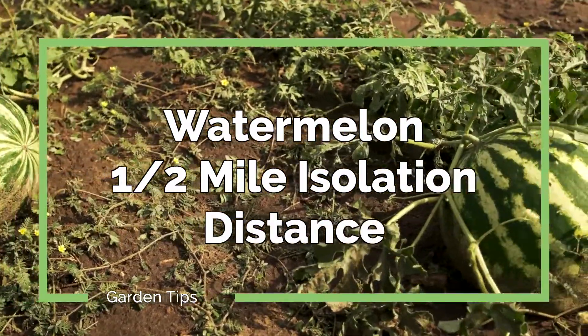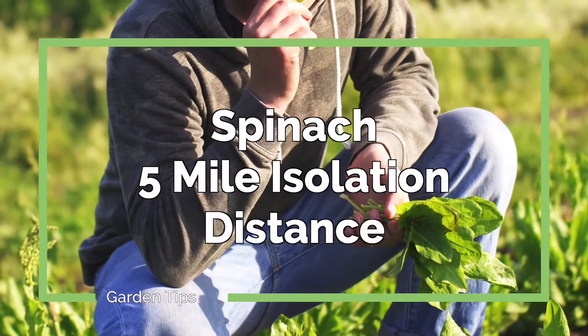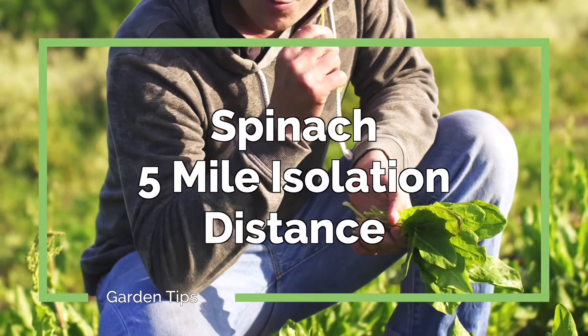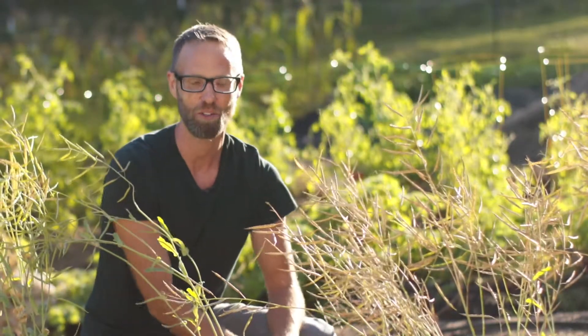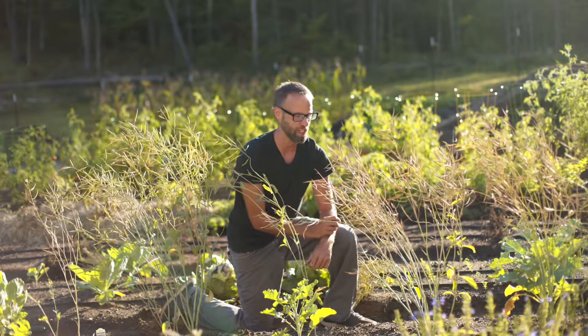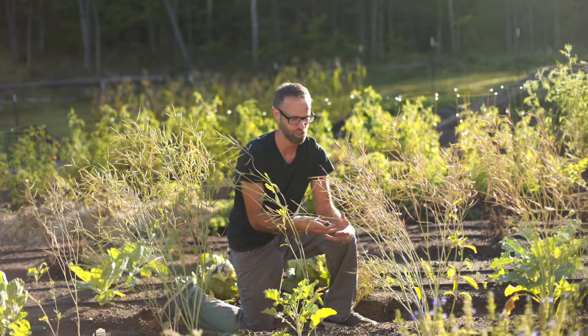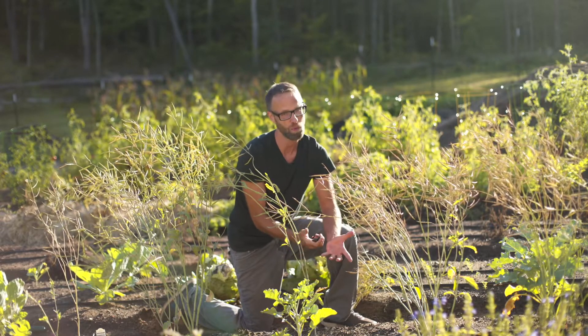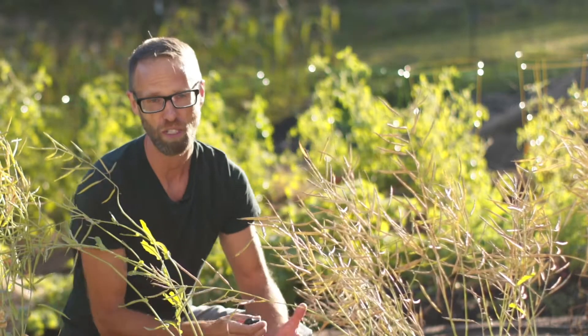Watermelon really needs to be more like a half mile apart. And then you get to things like spinach — you're talking like five miles. Most of us don't have that kind of space, so it's going to be hard not to cross-pollinate something like spinach. But knowing the distance is important. And even if you're relatively close to somebody else who's growing the same thing, you can still give it a try and see what happens. If you start getting strange plants, you'll know what happened.